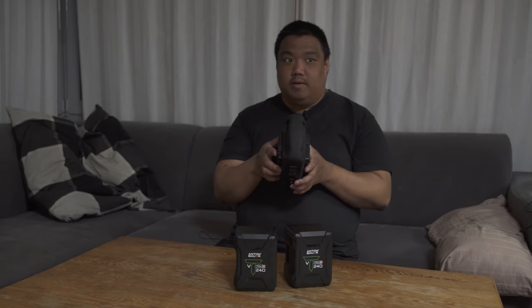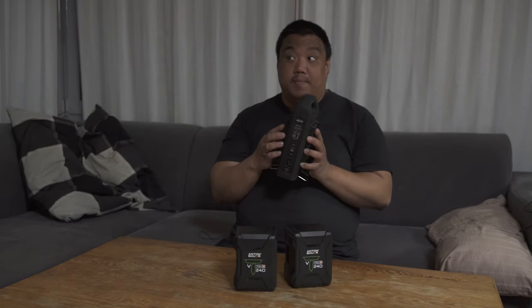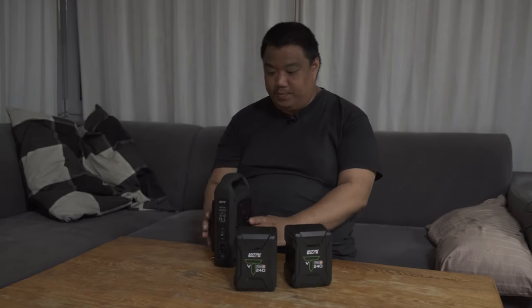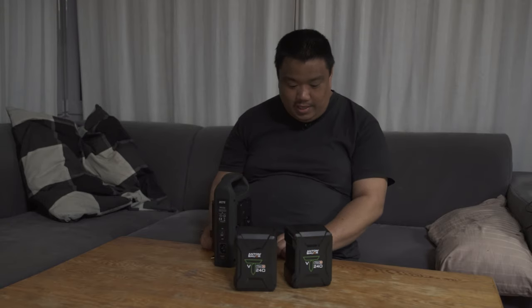Be patient — if you use this on a set where you must be quiet, like a church or conference, it's better to put the charger in the next room to charge the battery, because it gets very loud.